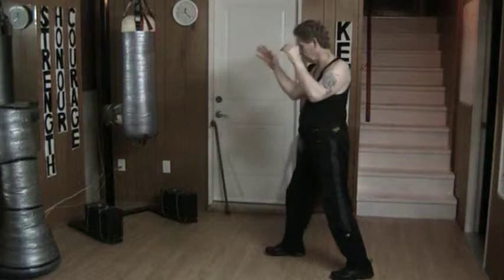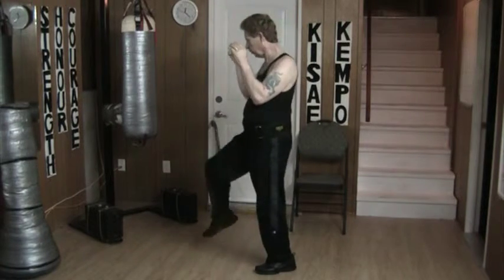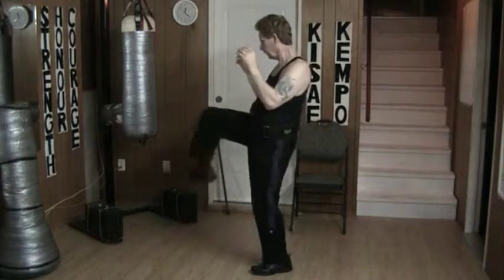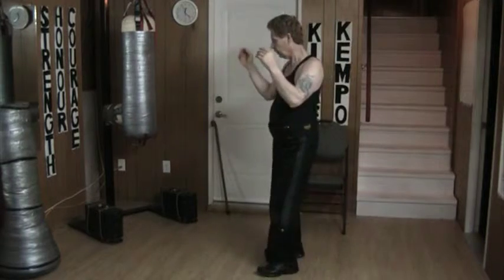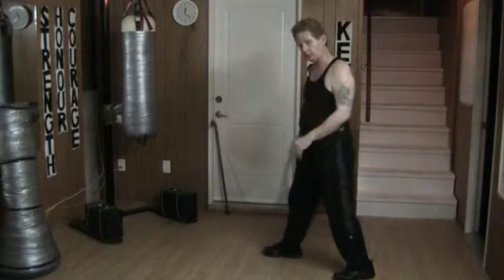Same thing on this side here. I can block, step, kick, fall into the strike. Just step, kick, fall into the strike. Don't fall far — it's not a deep movement. Just clean, smooth. Just like that.